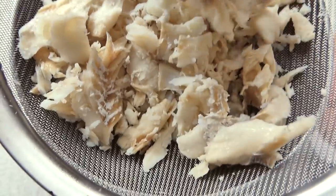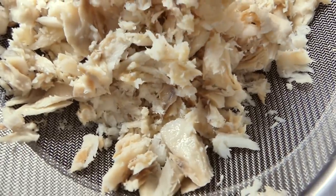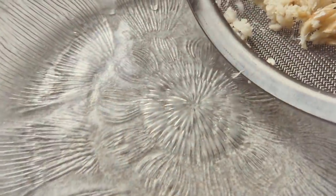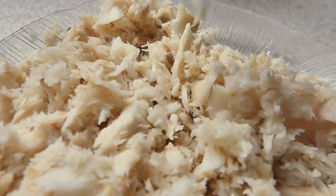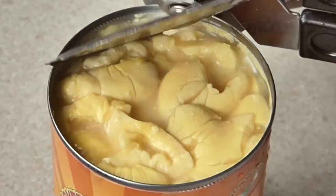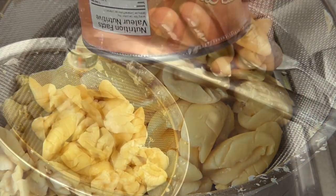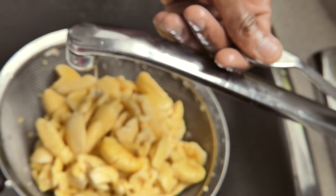I'm just gonna go ahead and break the saltfish into bite-sized pieces. I have it over a strainer just to ensure that whatever water content was there all got strained out. I'll add that onto a plate since it's already drained. And I have here a can of ackee — I'll pour it into that same strainer and run it under some lukewarm water to rinse off the liquid it was sitting in.